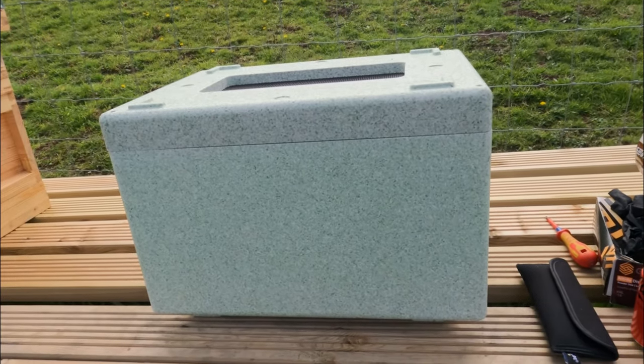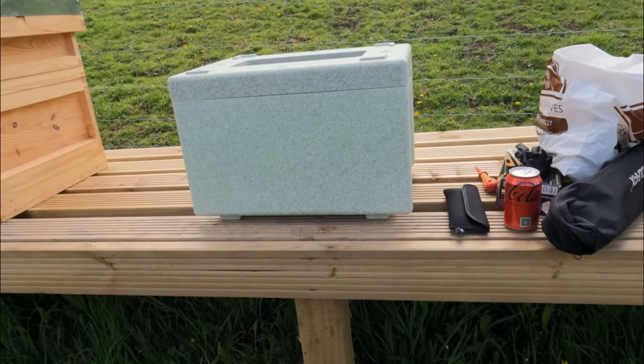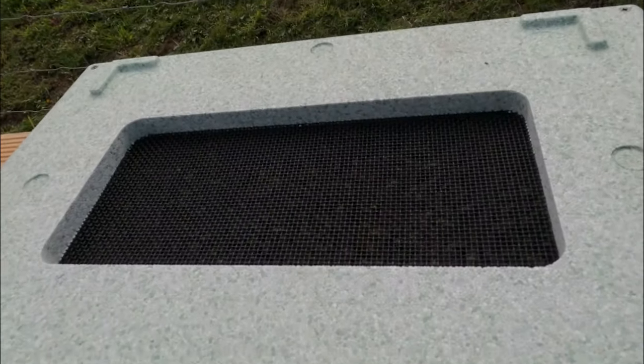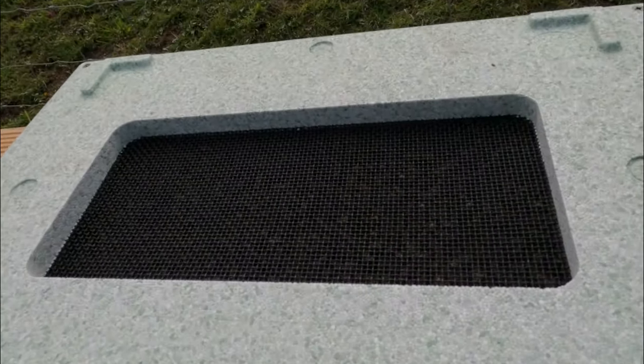Here they are in their little nuke box. I've got them put on the hive stand. I'm going to leave them here for half an hour. They're all buzzing around and then we've got to get them moved over to their big hive once they've settled down.